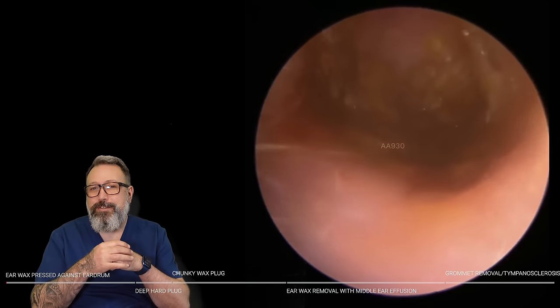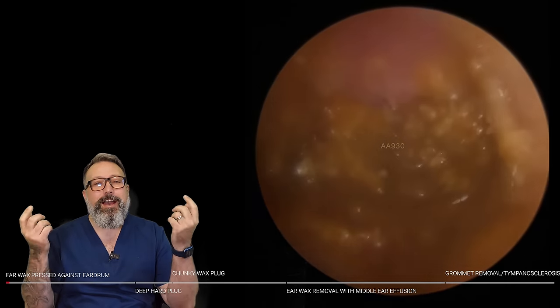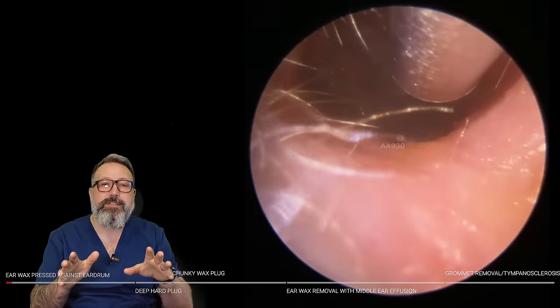Hi everybody, this is Reece Barber from Audiology Associates. Thanks very much for watching that earwax removal compilation video today. I apologize for my voice — I'm coming down with the same cold. Everyone's been asking how Mr. Taylor Greene is.